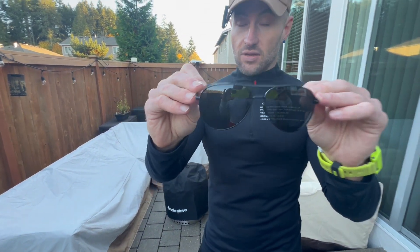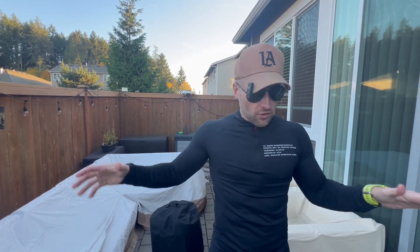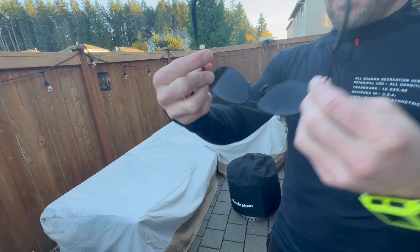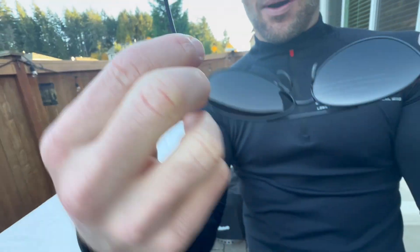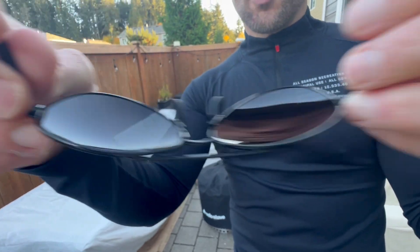These are nice aviators, but the thing I can't believe is they're polarized — that's crazy! These are actually polarized, and looking at the number on the product page, you can never get polarized sunglasses for that amount, let alone high-style glasses like these. They have the hinge that comes out on both sides, so if you have a bigger head, you're not going to warp the glasses.